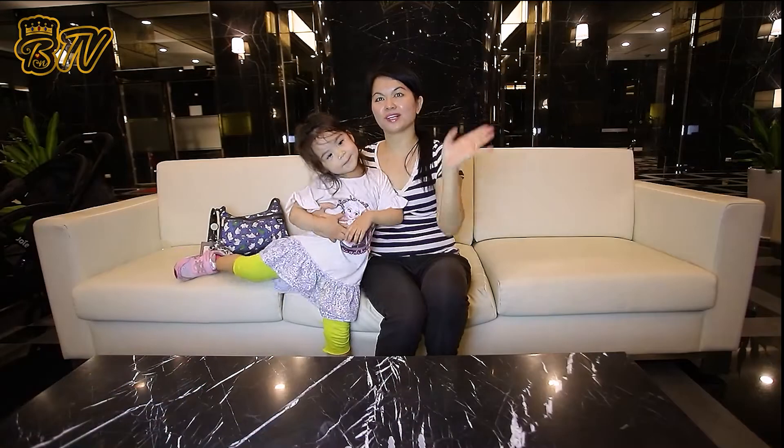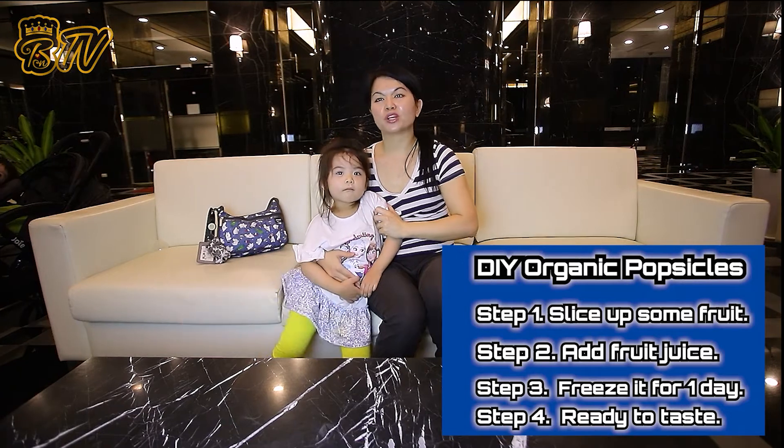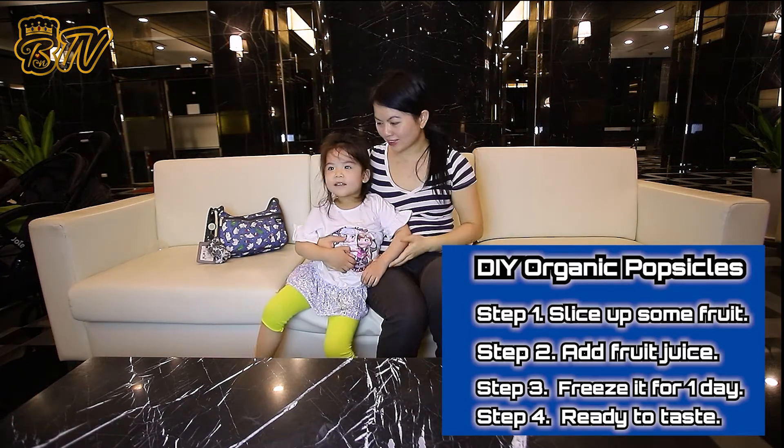Hi, everyone. Welcome to BTV Kids. Today, we're going to start another episode where we make homemade organic popsicles with my daughter. Annabelle, say hello. Hello.